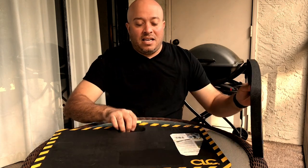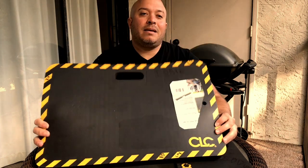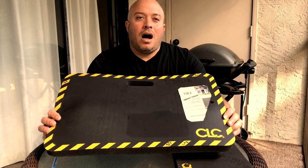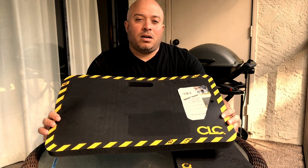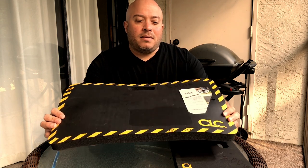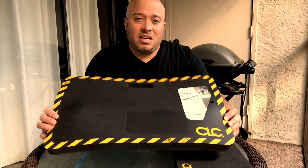I also got the medium size knee pad. I got this for much, much of my bigger jobs, knowing I'm going to be there all day. I use this for the attic, or when I'm changing out a compressor or condenser — any case where I know I'm going to be there for a while. This is my go-to medium size CLC knee pad.